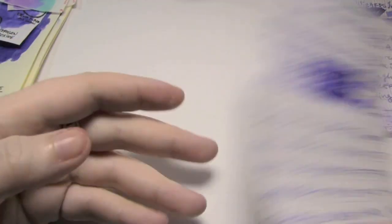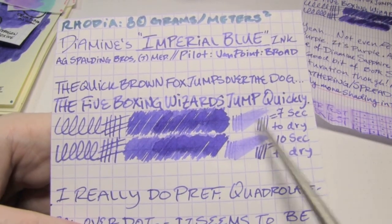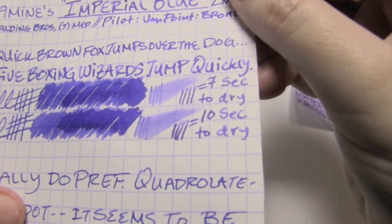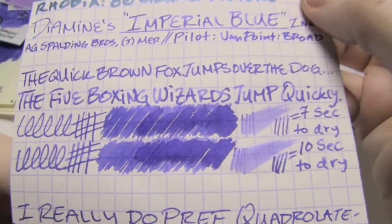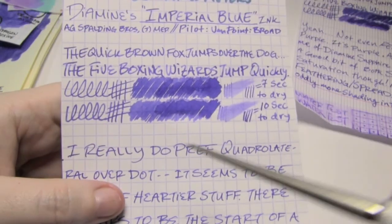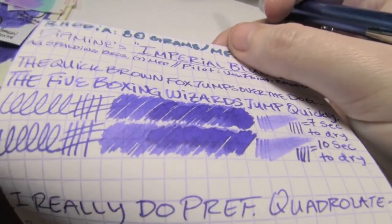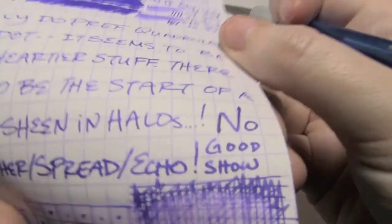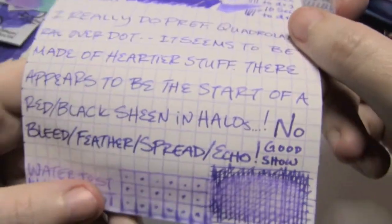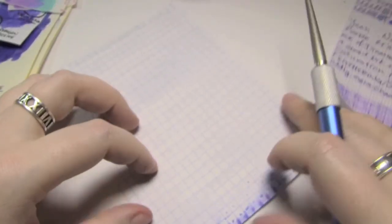Next up is Rhodia, 80 grams per square meter. Again, this is so very purple. The Japanese medium took seven seconds, the broad took 10. You get a halo effect, you get shading. And I note that you start to see these hints of a red-black sheen around the halos — I don't know if it's going to get on camera, but it's there. Very well behaved — no bleed, no feather, no spread, no echo.